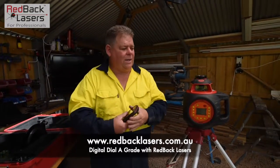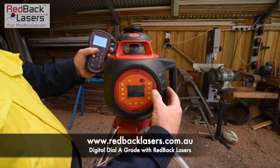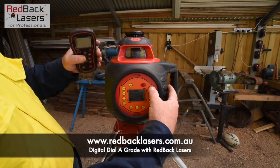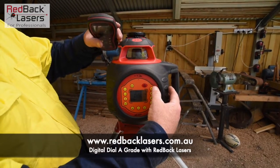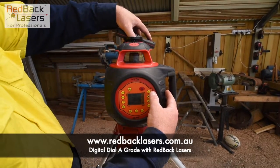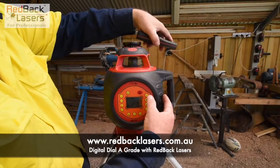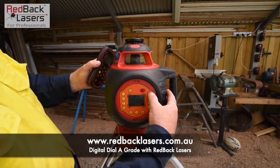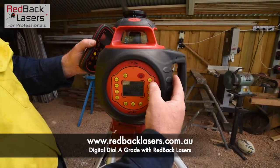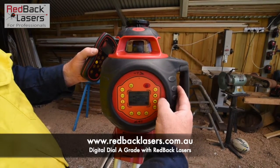If we have a look at that laser — first of all, if we power it on, the laser is going to level itself, but we don't need it to level itself to begin this process. We're going to set a 5% grade in the X as a positive grade. So if we press and hold the X, then toggle across to the point just before zero and toggle up to 5%.